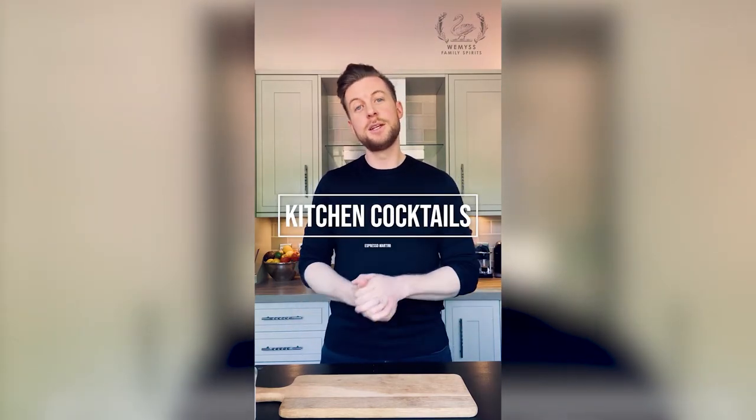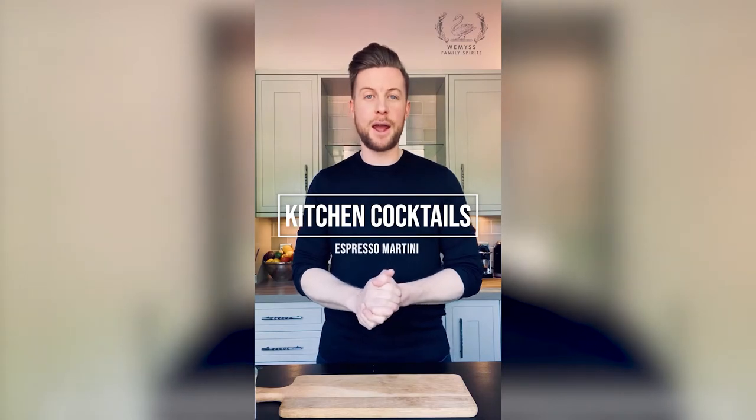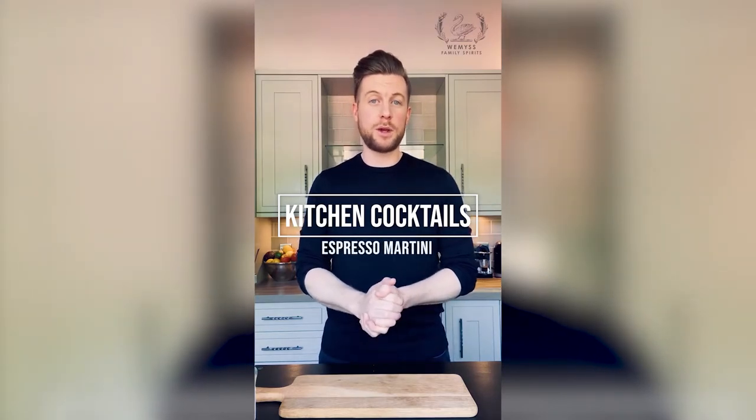Hey everyone, it's Friday which means it's time for kitchen cocktails. Tonight is lockdown date night in my house so I'm going to make my wife an espresso martini with a twist and I've also sorted myself out with a double gin and tonic because it's Friday and why not? So cheers.